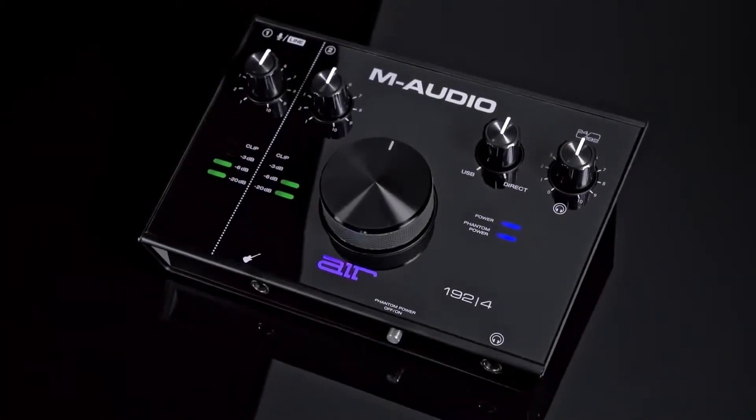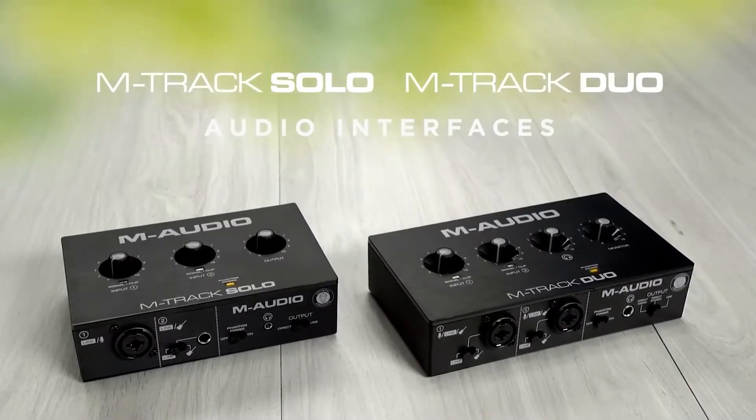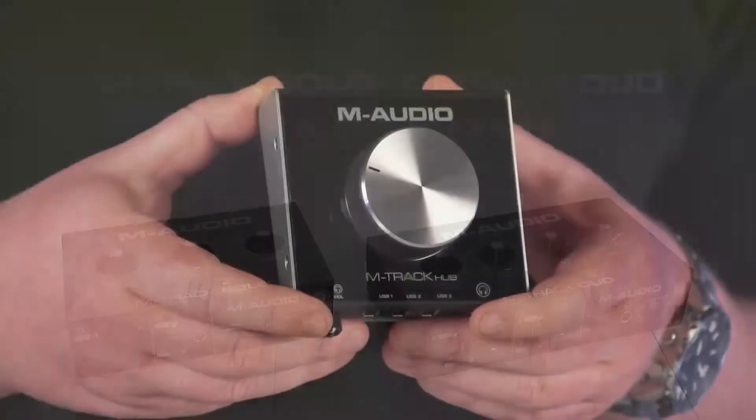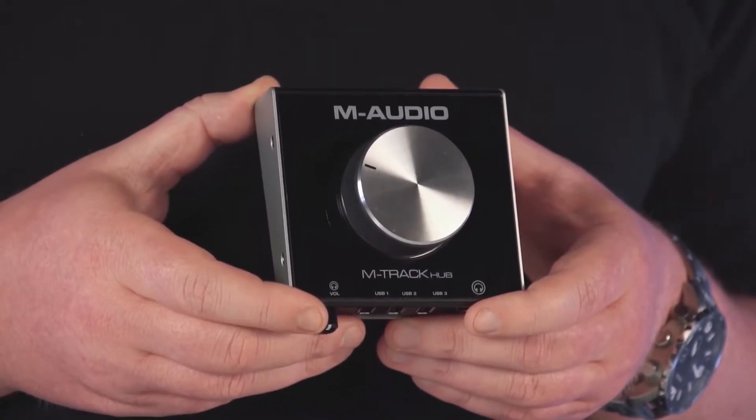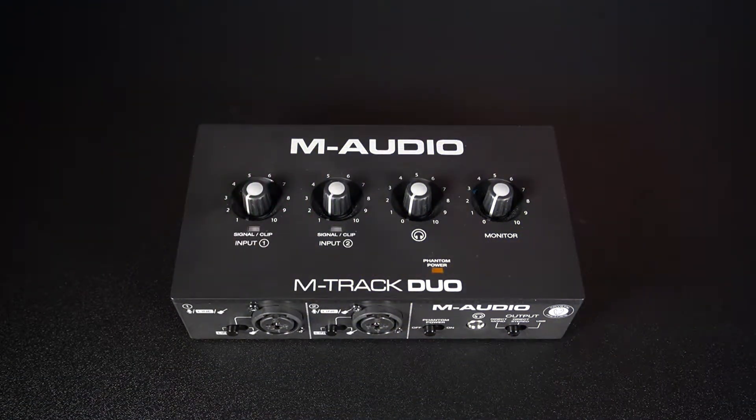Hi everyone, this is Riley at InMusic, and in this video you'll learn all about gain staging and how to use proper gain staging techniques in your recording setup with your M-Audio audio interface. First and foremost, what exactly is gain staging?